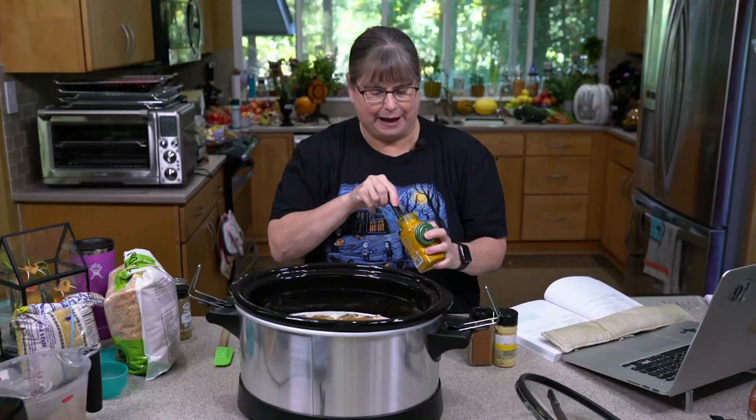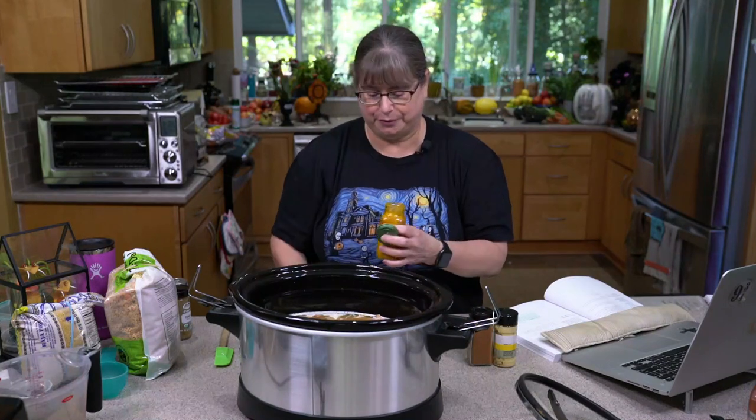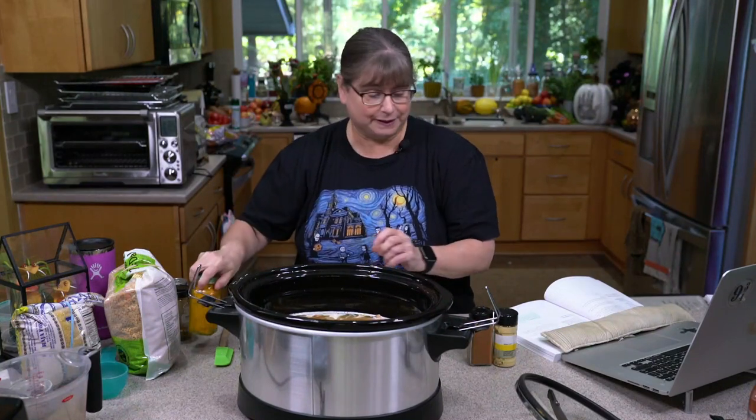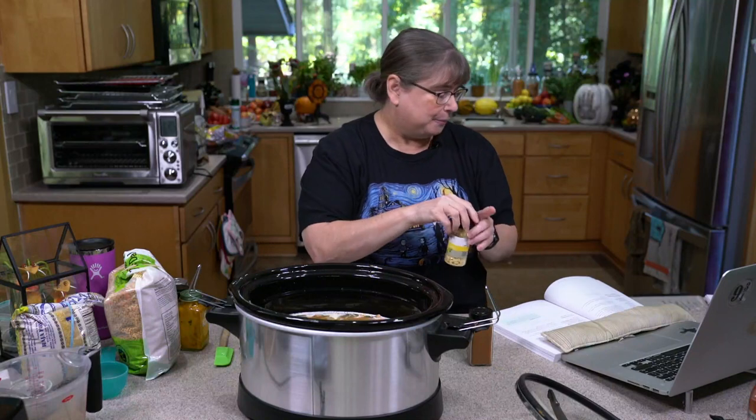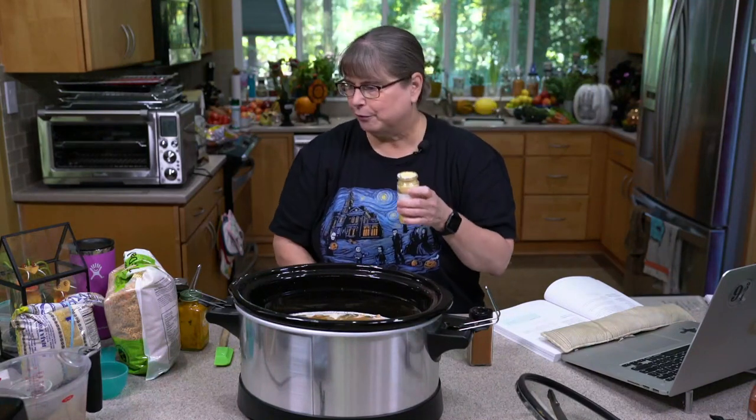And let's put in a half teaspoon of turmeric, because turmeric is just good for you — and it's tasty too, it's got all the things.